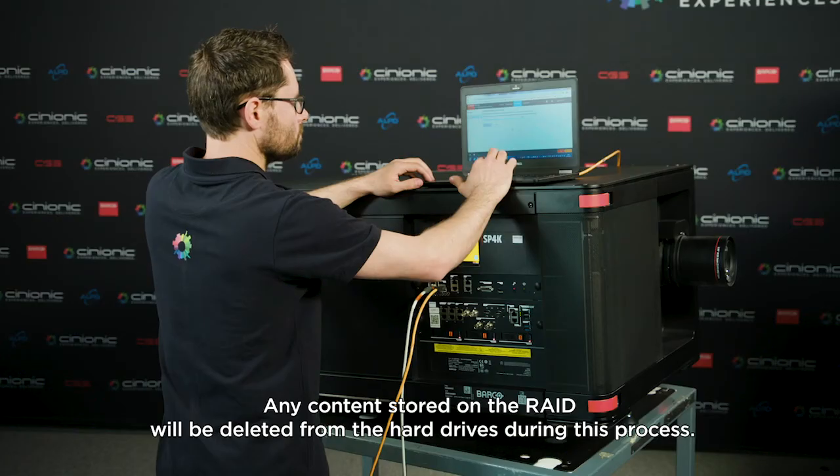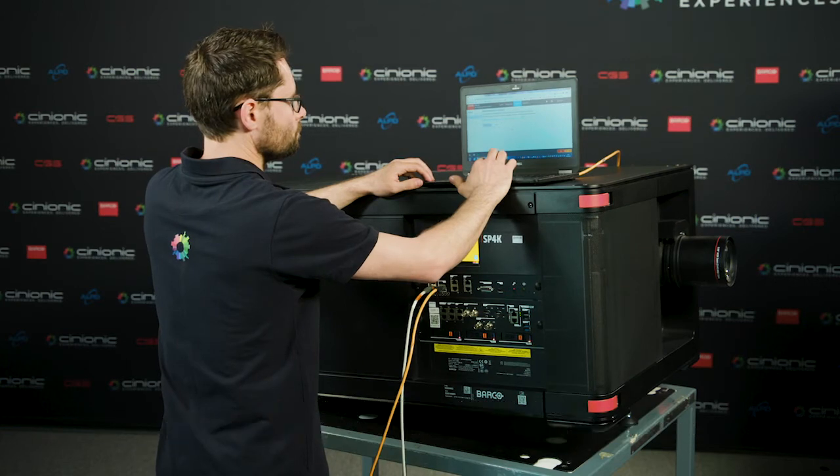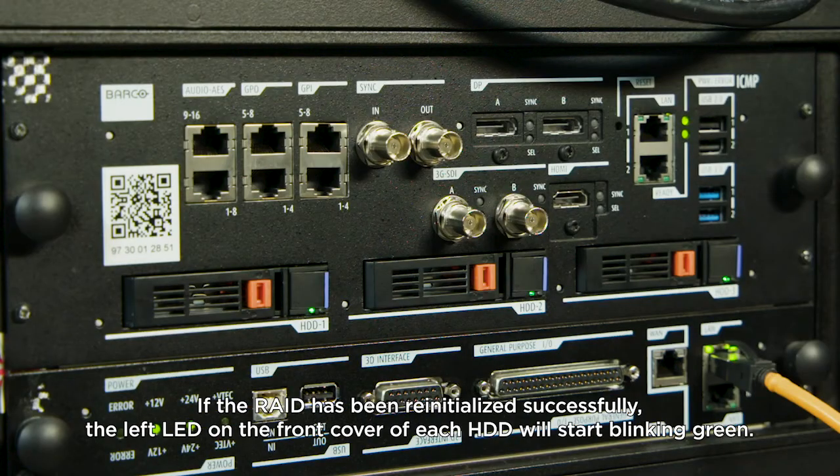Any content stored on the RAID will be deleted from the hard drives during this process. If the RAID has been re-initialized successfully, the left LED on the front cover of each HDD will start blinking green.